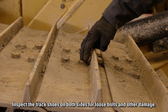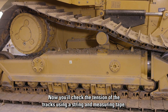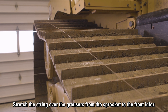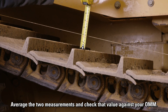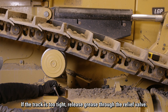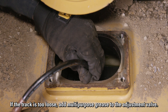Inspect the track shoes on both sides for loose bolts and other damage. Now you'll check the tension of the tracks using a string and measuring tape. Stretch the string over the grousers from the sprocket to the front idler and measure at each of the dips in the track. Average the two measurements and check that value against your OMM. If the track is too tight, release grease through the relief valve. If the track is too loose, add multi-purpose grease to the adjustment valve.